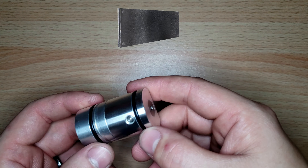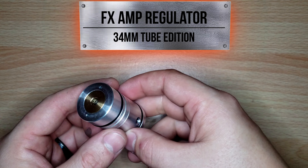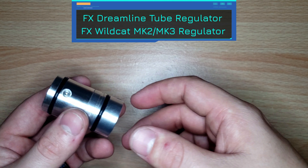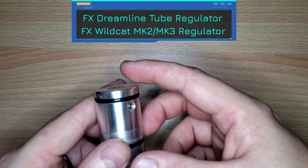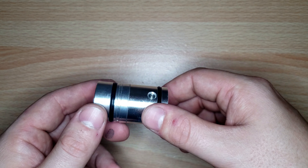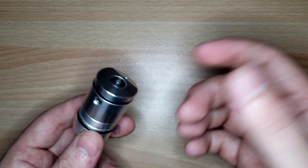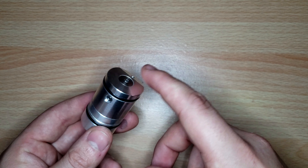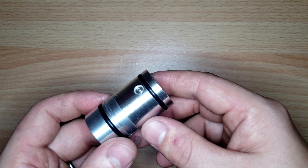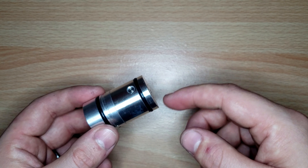Hey everyone, today we have the tube amp regulator — it's the amp regulator that fits into the air tube of a Dreamline or Wildcat. It's also compatible with the Streamline or pretty much any 34-millimeter tube if you want to add a regulator. This comes naturally in the Dreamline air tubes and the Wildcat; halfway through Mark Two and all Mark Threes will have this.